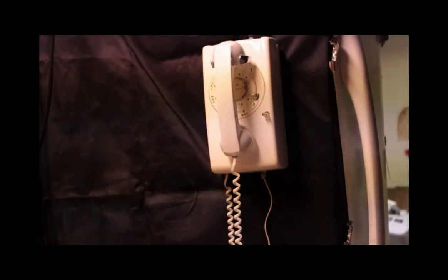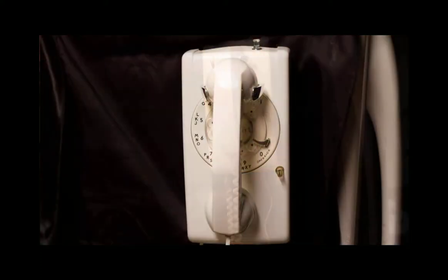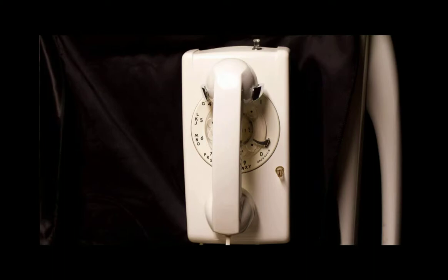Hello and thank you for watching another adventure of Telco Steve's Workbench. Today we have for you a white 558 FM model telephone from Western Electric.